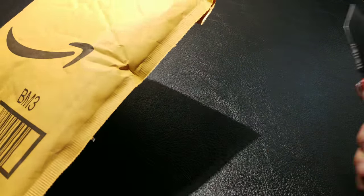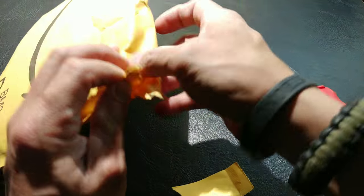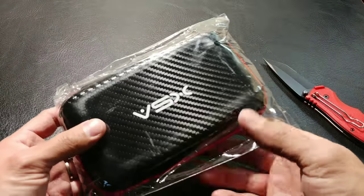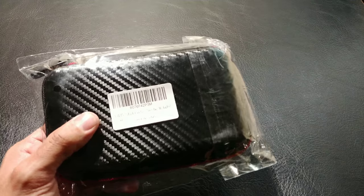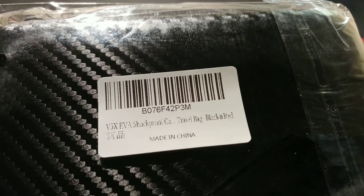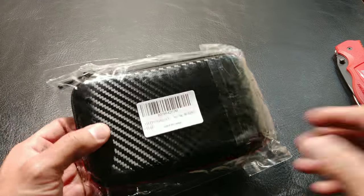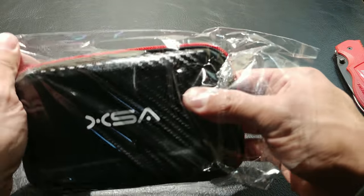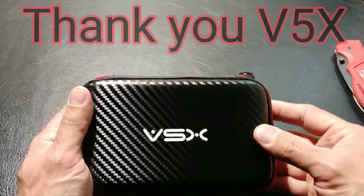So to protect our portable hard drives, we have something here — let's crack into it and see what we have. We have a nice hard shell portable hard drive case. This is by V5X — the V5X shockproof portable hard drive travel bag. This is black and red carbon fiber, as you can see, with a black carbon fiber exterior and a red zipper stitch.